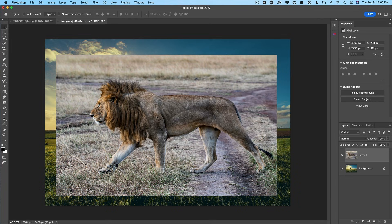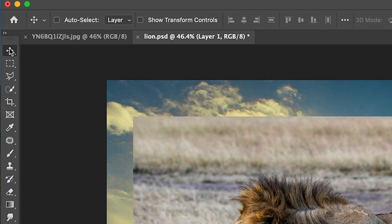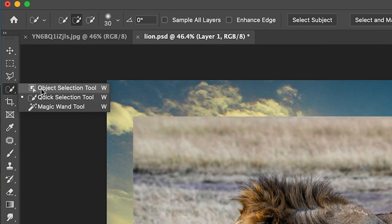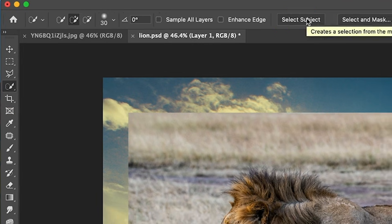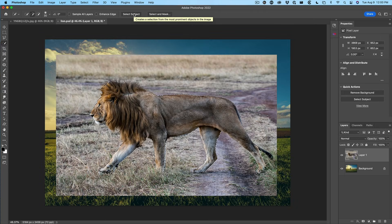Let's cut out our lion. Go under the tools and choose either the object or the quick selection tool. It doesn't matter because each of these will give us the option that says Select Subject. Click on Select Subject and Photoshop's AI will make a selection for us.